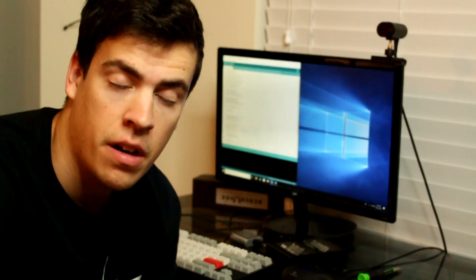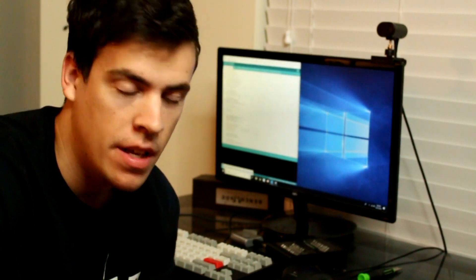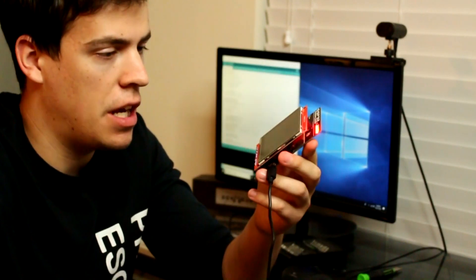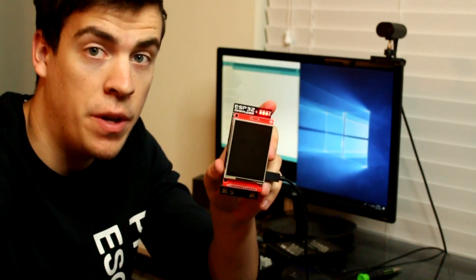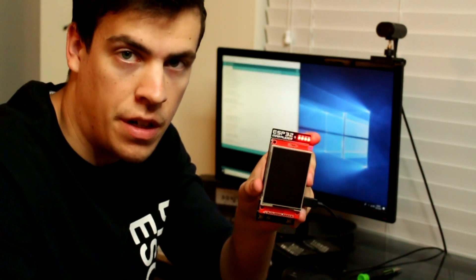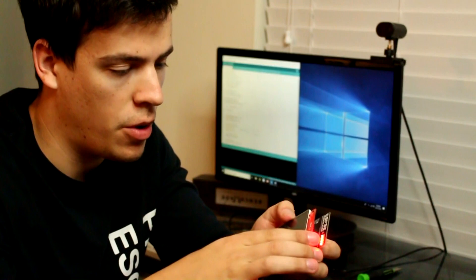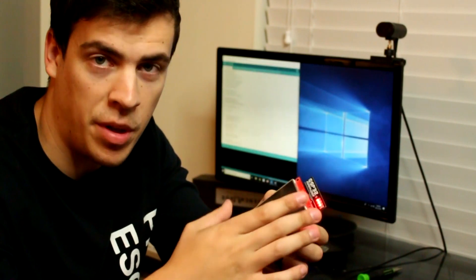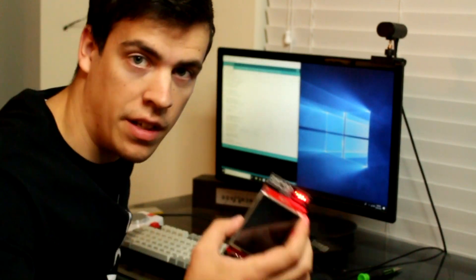Now that I got everything all soldered up and connected, I want to make sure that this is actually going to allow me to flash code to it from Arduino. I have it connected to my computer right now, and it didn't explode, so at least the charging circuit works. The battery is connected to the back. I'm going to upload an image for the title screen to the ESP32 SPIFFS, and then I'm going to flash the code.